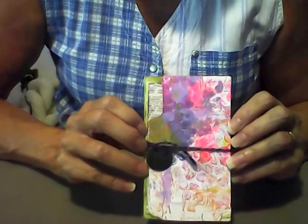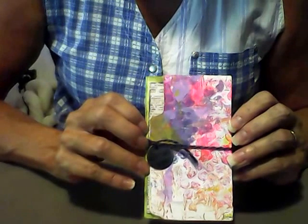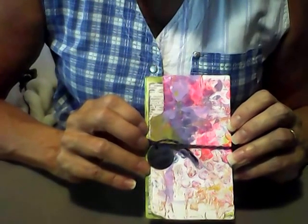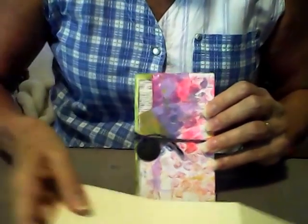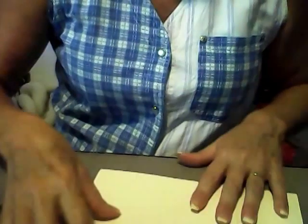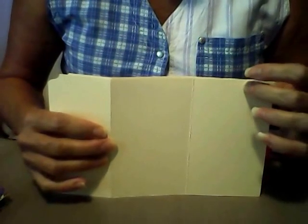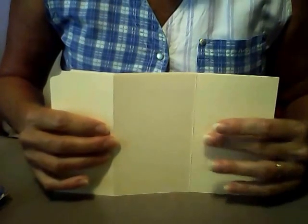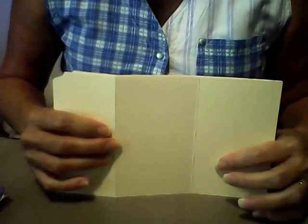Hi, Manna here. I just want to show you how I made this inspirational accordion fold book. It's very easy to make. I made it using a manila folder. I cut the manila folder to five and a half inches and I put index cards — Ardana index cards — on the inside, and an index card is five inches by three inches.